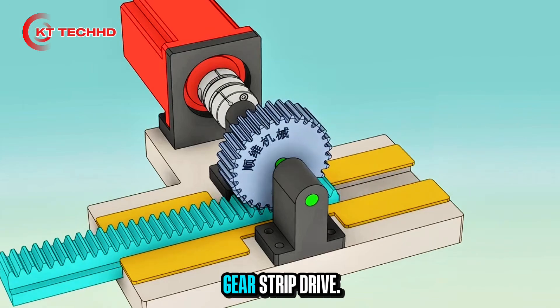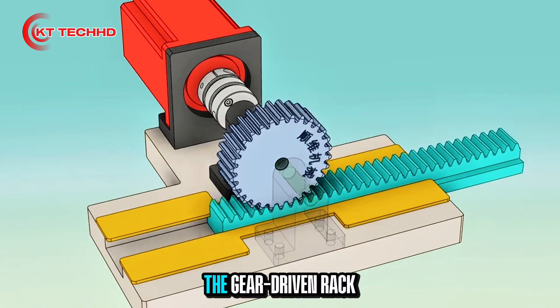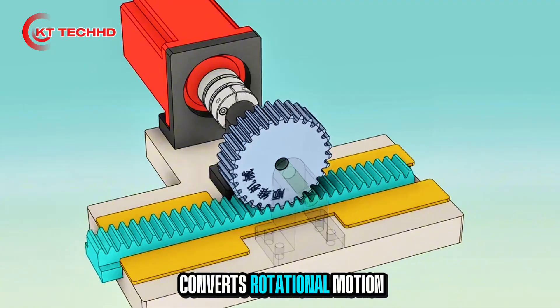This is a gear strip drive. The motor drives the gear to rotate, and the gear-driven rack converts rotational motion into linear motion.